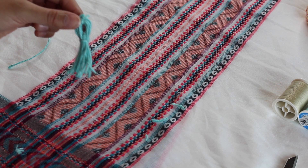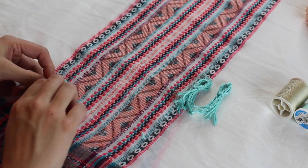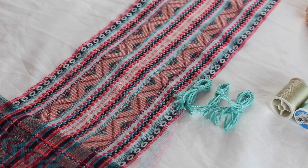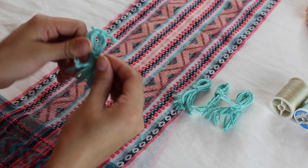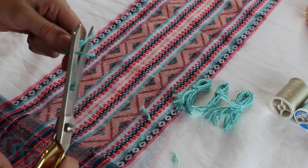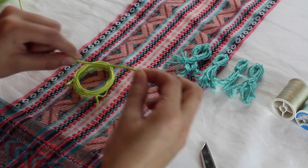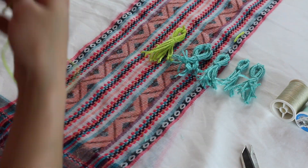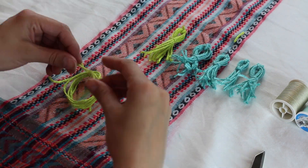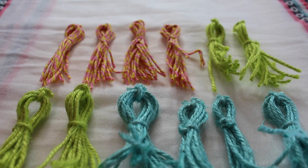Afterwards I basically repeated the exact same steps and made a bunch of tassels in different colors. And these are what my tassels look like at the end.